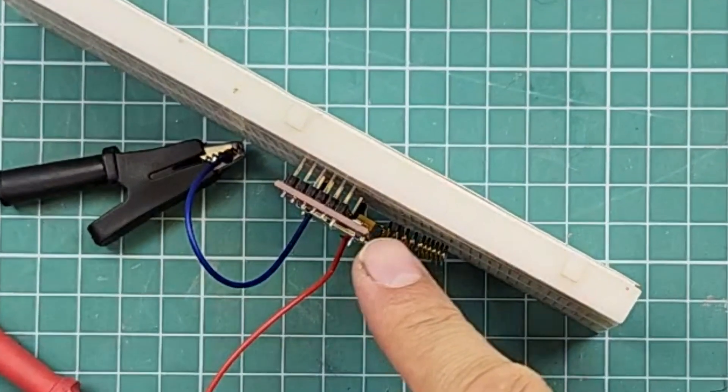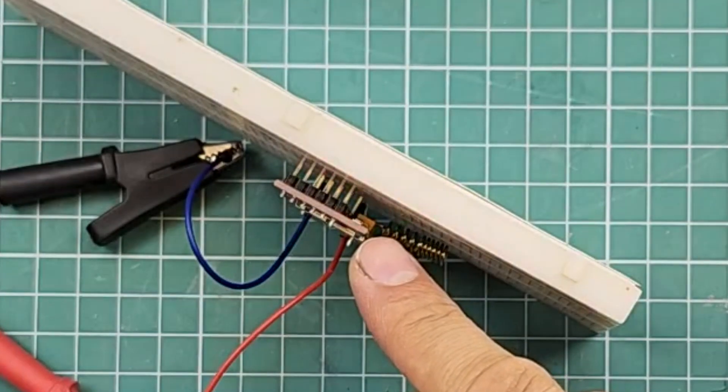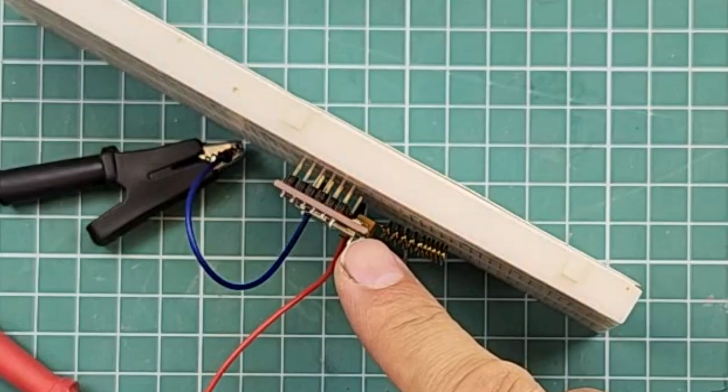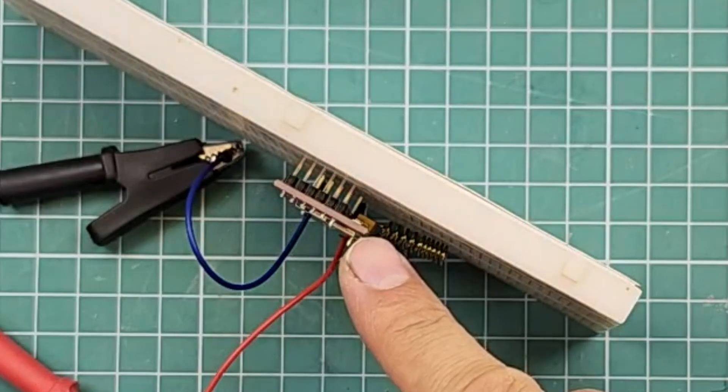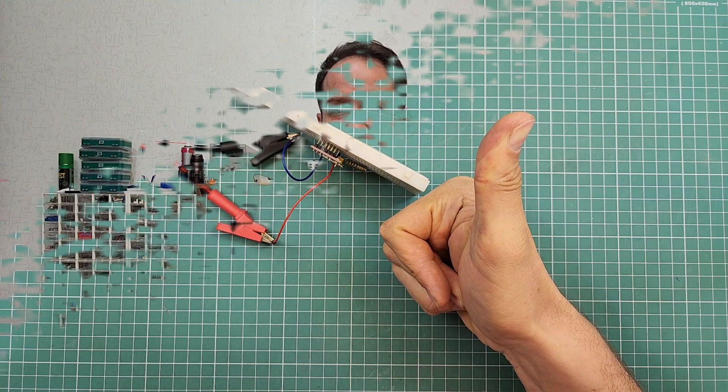Look here at this LED. When the power is applied, the LED starts turning on and off rapidly as it tries to connect to the mobile network. If it can connect, the LED will slow down its blinking speed. Now that the LED is blinking slowly, it means the module is connected to the network.